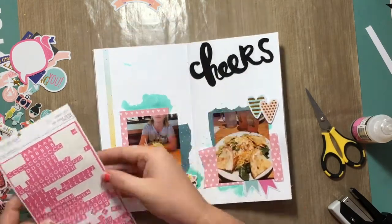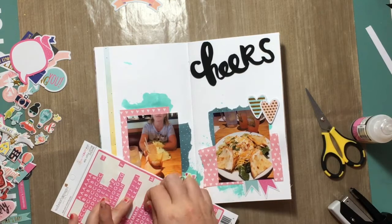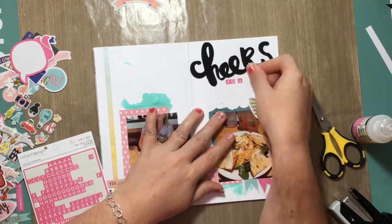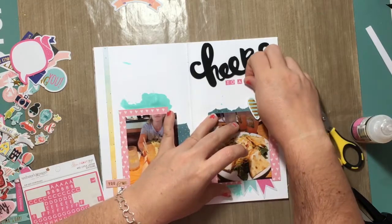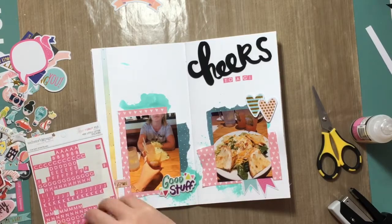And I'm going to use these Webster Pages little alphas that I've had in my stash for ages — I don't even know how long. They're just super cute, I love them. I have them in the pink color and then the aqua color as well, and I want to say I've had them since probably 2014. So the title of this is going to be 'Cheers to a Girl's Day.'